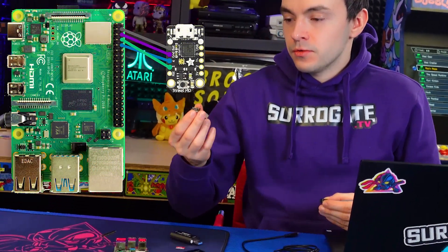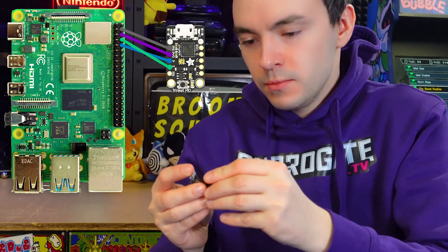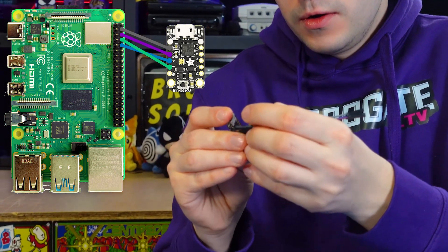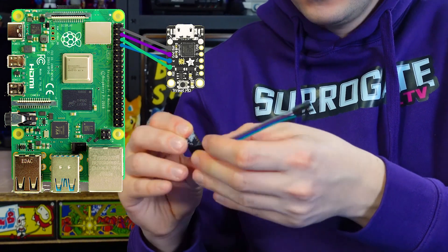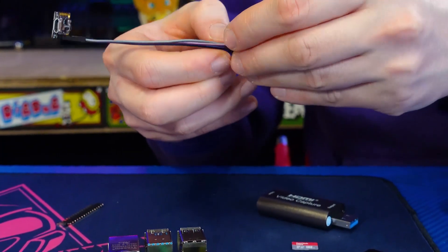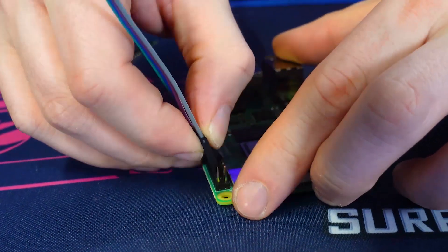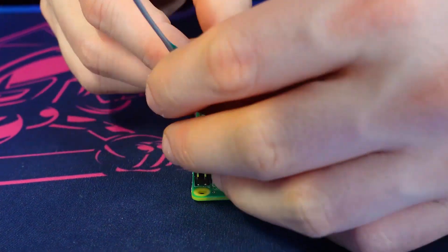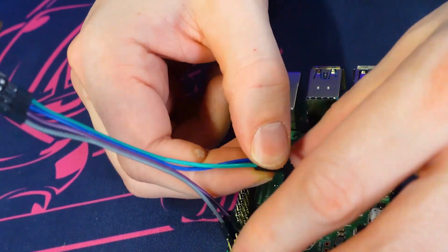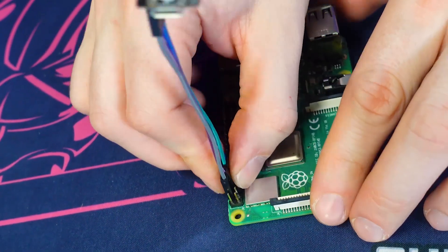Now that our Trinket M0 is set up — pins soldered and firmware installed — all we have to do is connect it to the Raspberry Pi. We connect four pin cables directly to the Trinket M0. The ground and battery are the first ones we connect, plugging them to the ground and five volt pins of the Raspberry Pi. Then we have two signaling cables — RX and TX — which we swap and connect in reverse.